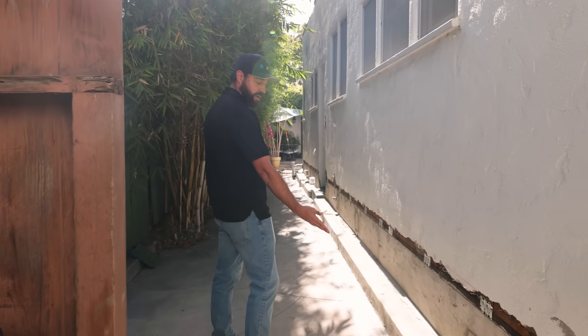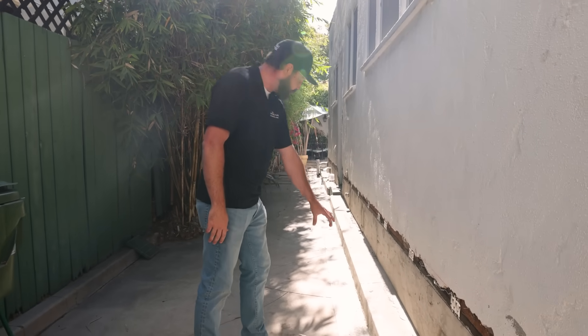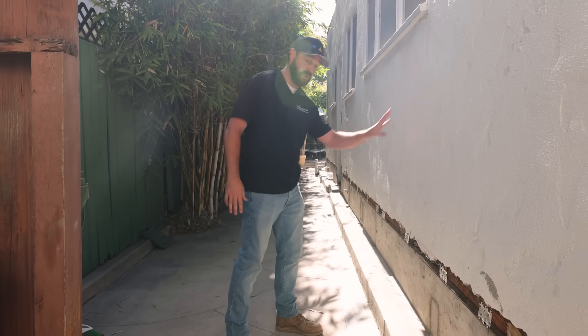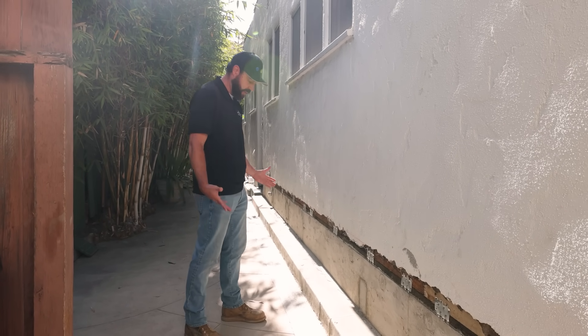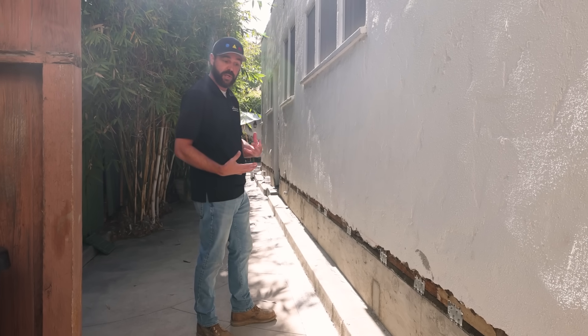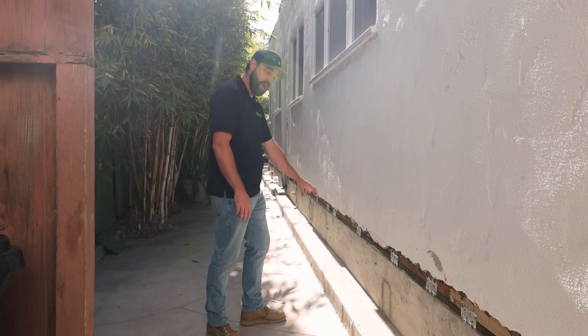This was an existing curb here with a drainage system along this trench. We were actually able to remove this 1920s foundation without disturbing the existing system that was put in place — so his drainage didn't have to get rerouted and his curb didn't have to be rebuilt.